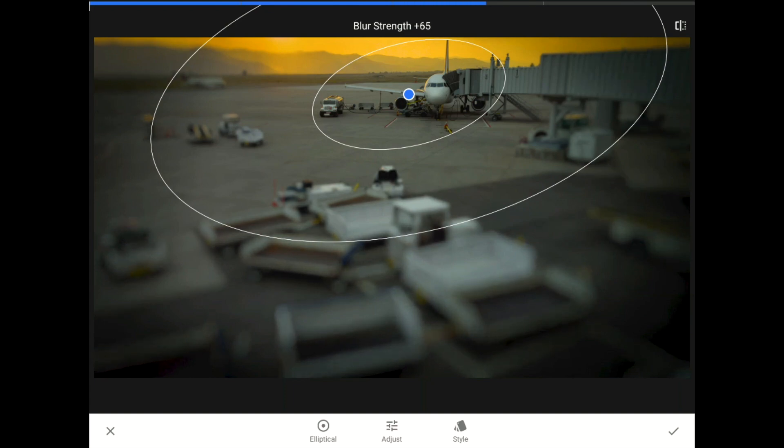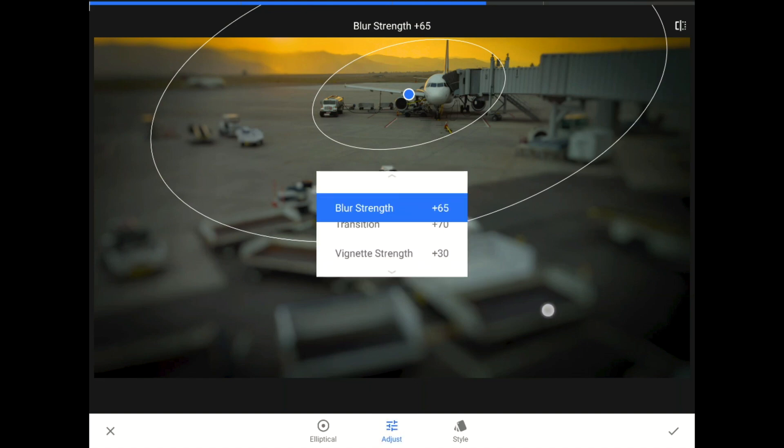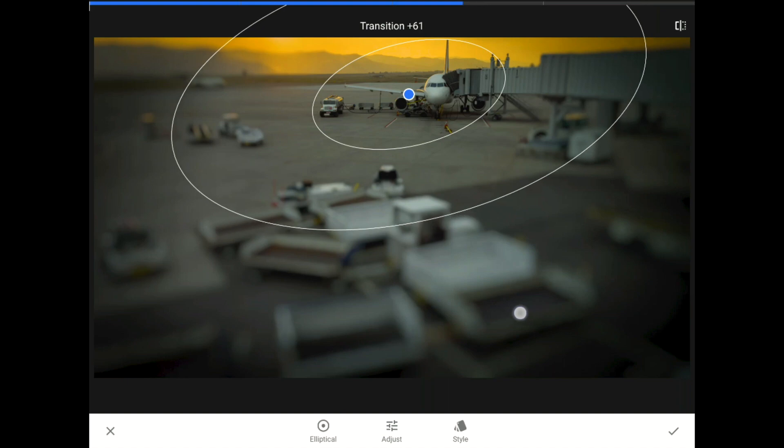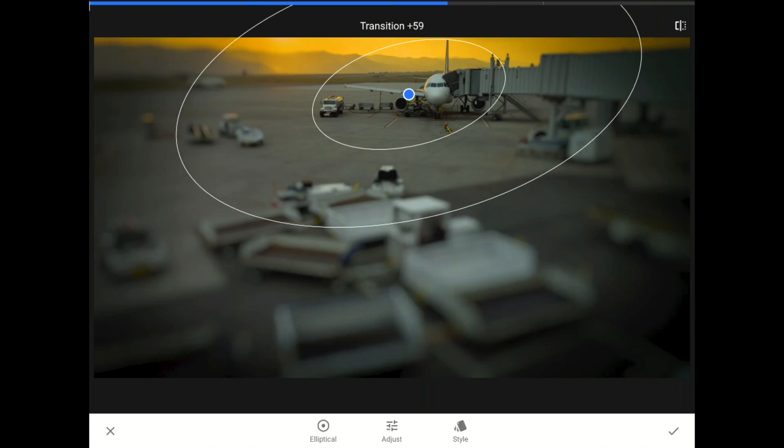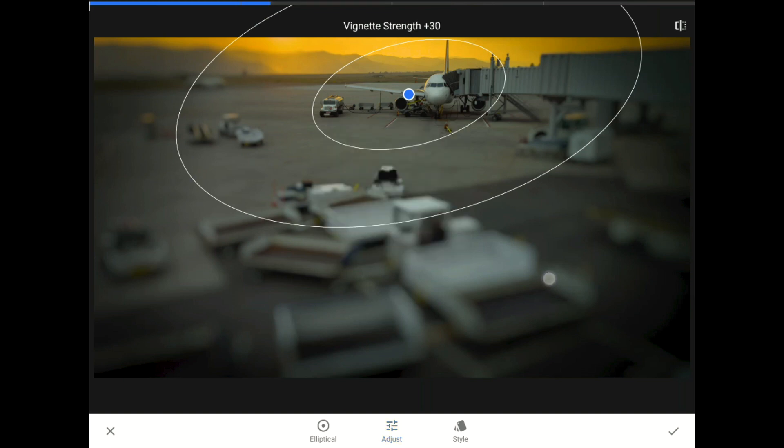Next, I'll tap on the adjust button to bring up the filter menu again and I'll drop the transition down a little bit. I didn't mention this on the last example, but there is also a vignette option in here that darkens down the blurred area.